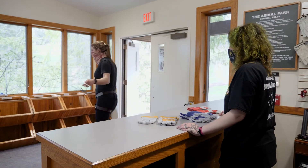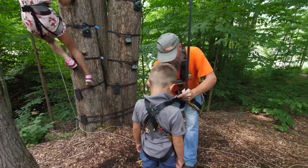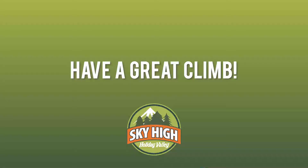A staff member will check the fit of your harness before you head out to the climbing forest, where you will find a staff member in orange to assist you with attaching to the belay system. Thank you.